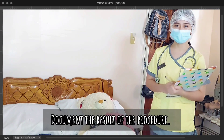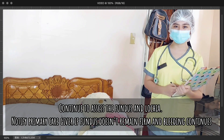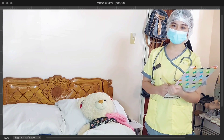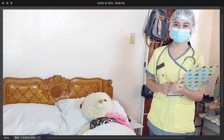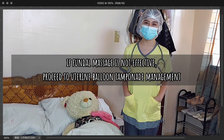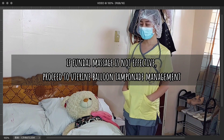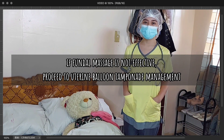After everything, I will document the result of the procedure and I will continue to assess the fundus and lochia of the patient. I will also notify the primary healthcare provider if the fundus does not remain firm and if the bleeding continues. And if it is not effective at all, I will now proceed to balloon tamponade.